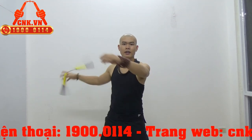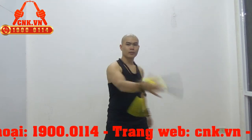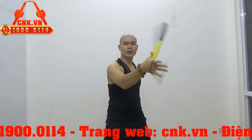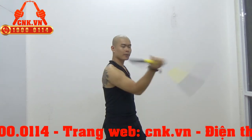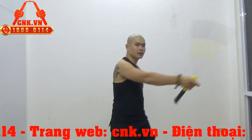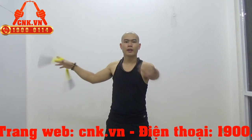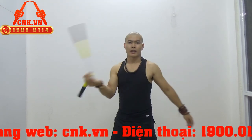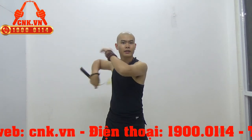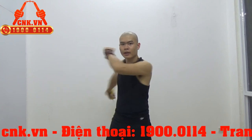Một môn thể thao lành mạnh, tránh xa được những trò vui chơi giải trí vô bổ, ví dụ như là chơi game hoặc những trò không tốt khác. Với Côn Nhị Khúc này thì nó mang tính nghệ thuật cực kỳ đẹp, mà giúp cho các em luyện tập được sự tự tin. Khi các em biểu diễn, sau này sẽ ăn sâu dần dần vào tâm trí các em rằng khi đã luyện thì sẽ luyện được những cái bản lĩnh, và dần dần các em sẽ thích học võ thuật. Một điều rất là tốt.